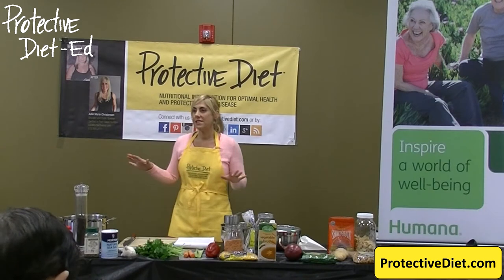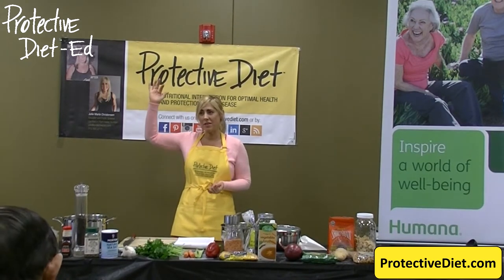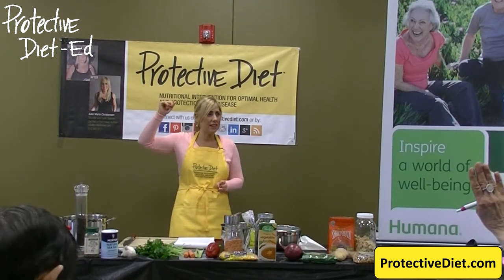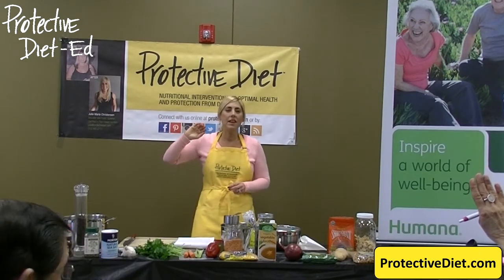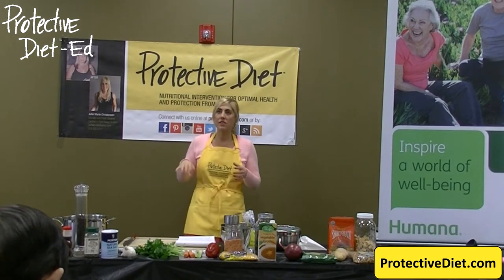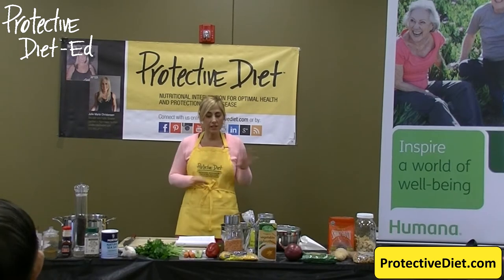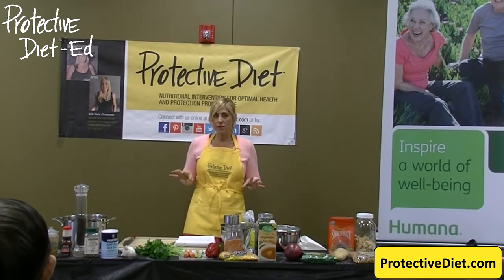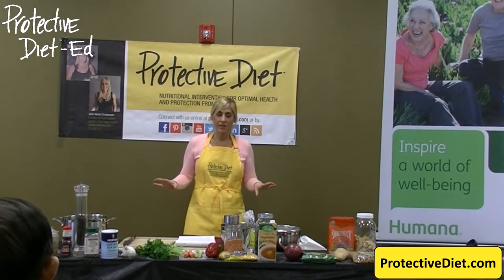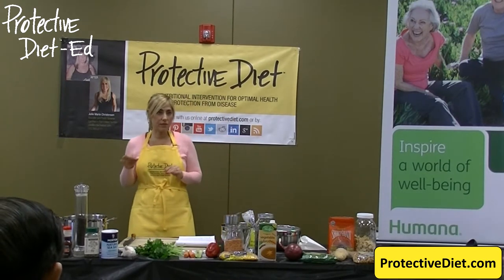Who here thinks that healthy meals are expensive? If you shop at Whole Foods, yes, I agree. And there are certain products at Whole Foods that I do buy and I'm very selective about what store I shop at. I want you to leave today realizing that it's not expensive to eat healthy. It's actually less expensive to eat healthy if we focus on whole plant-based foods.